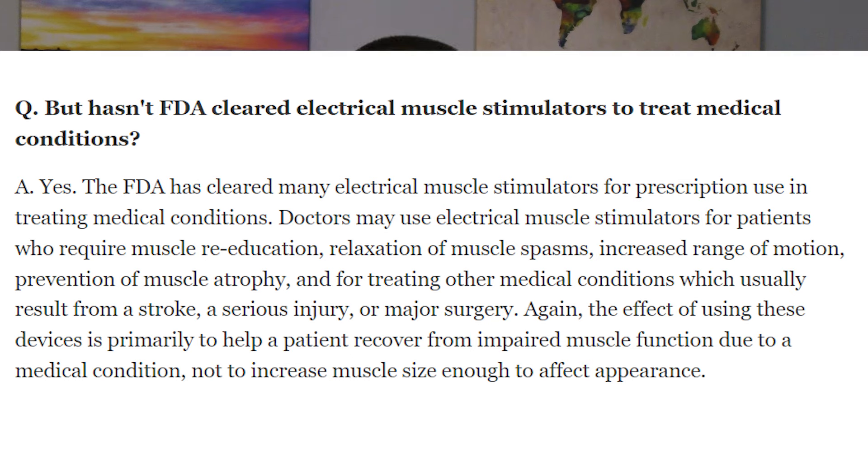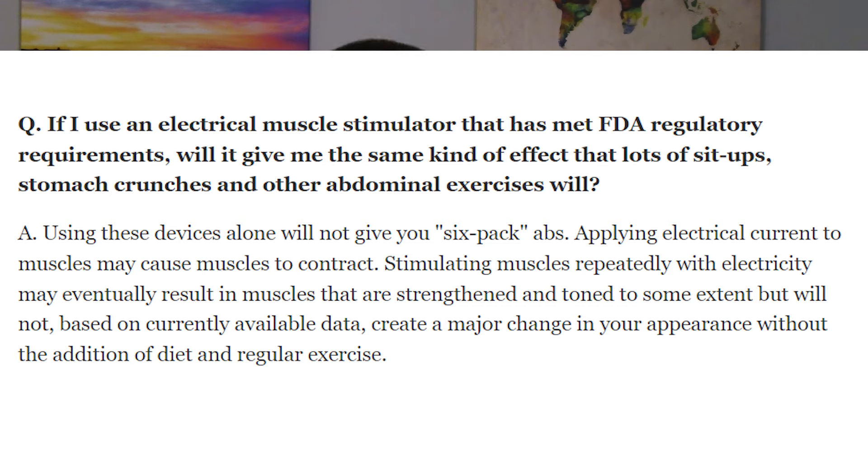But as the FDA says, the effect of using these devices is primarily to help a patient recover from impaired muscle function due to a medical condition — not to increase muscle size enough to affect appearance. Further, using these devices alone will not give you six-pack abs like this manufacturer is claiming. Applying electrical current to muscles may cause muscles to contract, and stimulating muscles repeatedly with electricity may eventually result in muscles that are strengthened and toned to some extent, but will not create a major change in your appearance without diet and regular exercise.